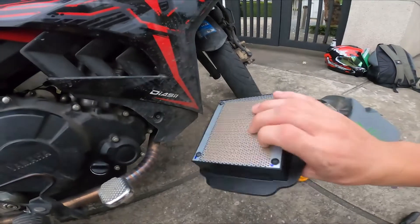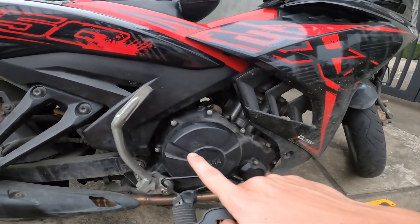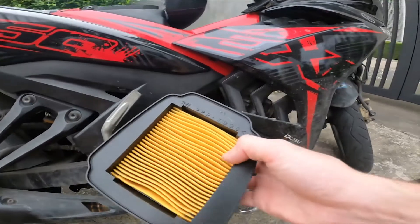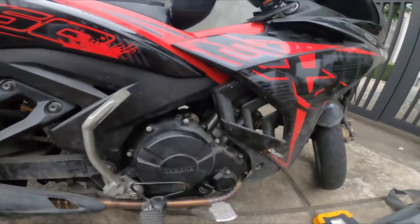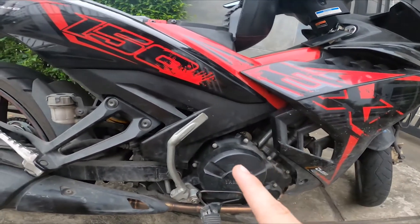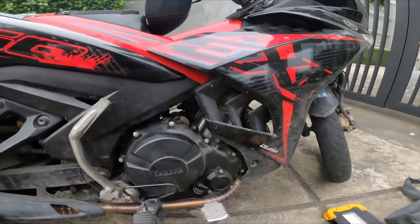So last time I tuned my engine they took out my air filter because I wanted more airflow, but what the guy didn't realize is that I just wanted something in my air filter changed so that there's more airflow — not the air filter removed altogether. But what he did is remove my air filter.